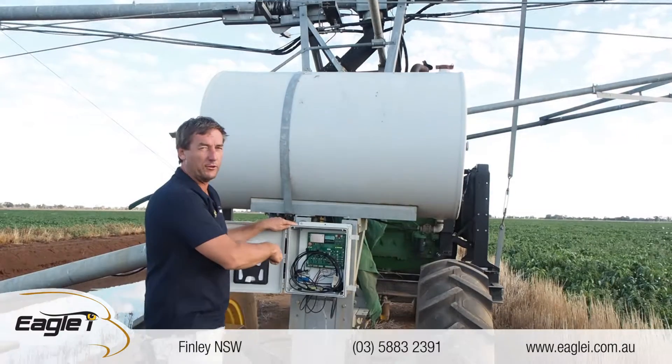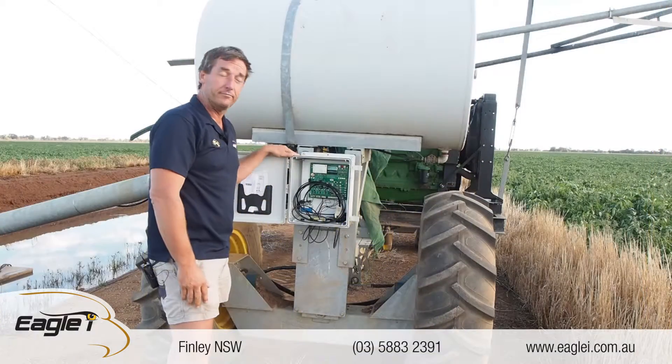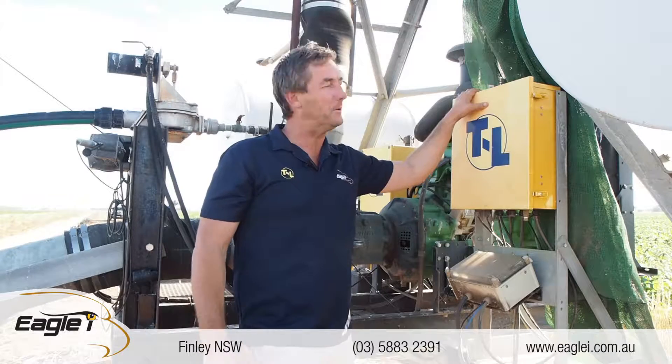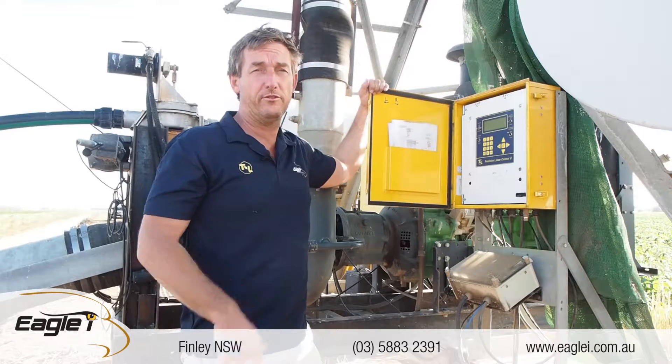This wire goes back to the precision linear panel, which I'll show you in a second. Just very low maintenance and pretty much carefree. We've just turned the machine off — it might be a little bit quieter — but I just wanted to show you the precision panel that we use. This is a precision linear two panel.